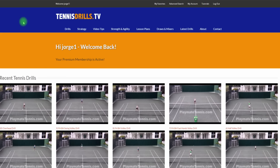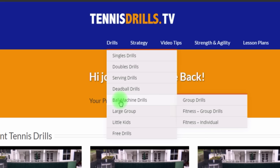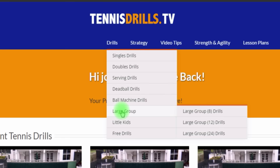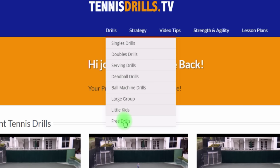Most of our content, just like last time, is right here — probably 90% of our content is under the Drills tab. We have singles drills, doubles drills, serving drills, dead ball drills. I'm really proud of this brand new section with our partnership with Playmate Tennis Machines — all brand new ball machine drills. We have large group drills for 8, 12, and 24 players on a court, our really popular little kids section for drills for 5 and 6 year olds, 7, 8, 9, 10 — which is the orange court — private lesson ideas, warm up ideas, and the free drills here just for your convenience.